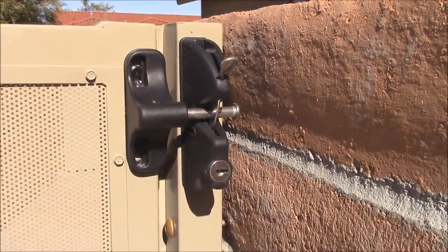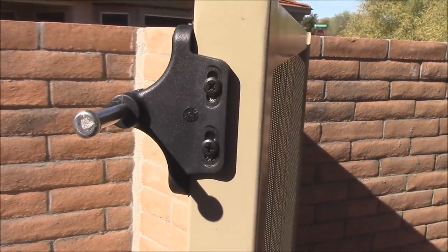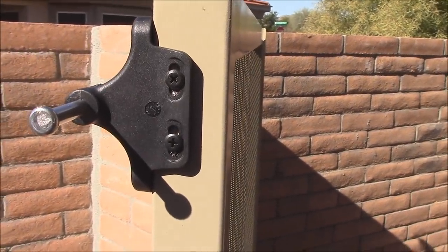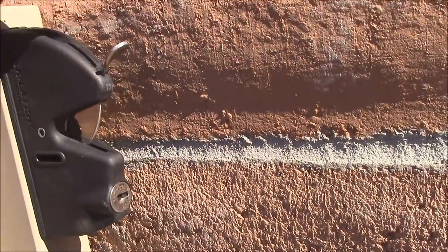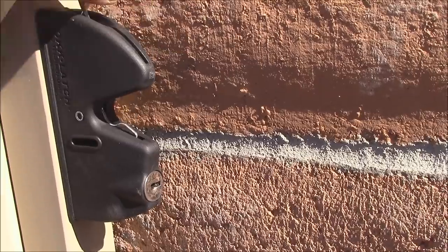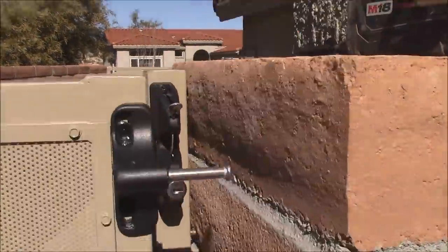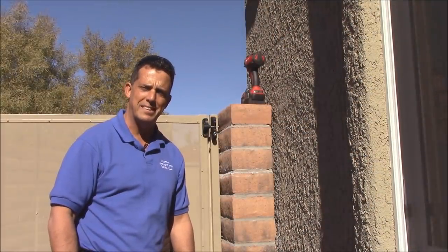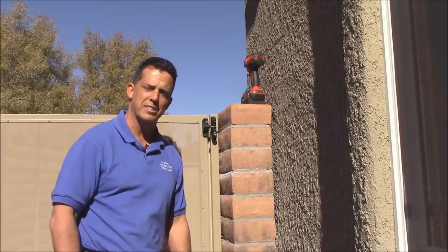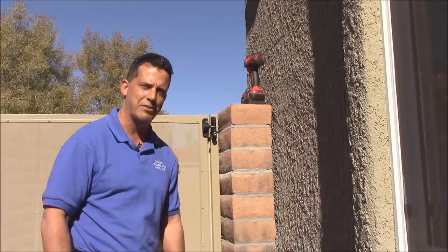Here's a close-up of the latch. If you look at the inside of the mounting, it's made so it can be adjusted up or down in case your gate or the wall ever moves over time. Lock latch. Thank you very much for taking the time to watch the video. If you have any questions, you can reach us online, or we do have other videos showing different types of installation. Have a great day.